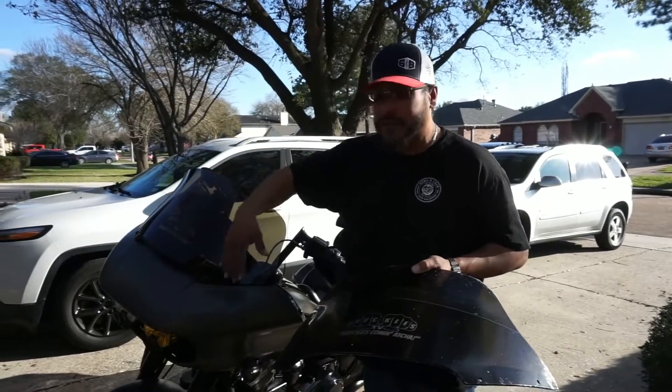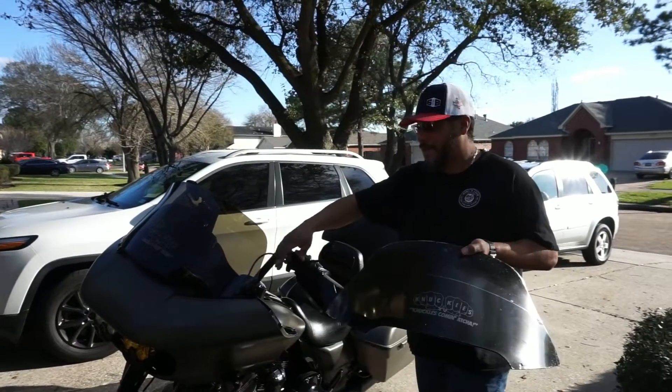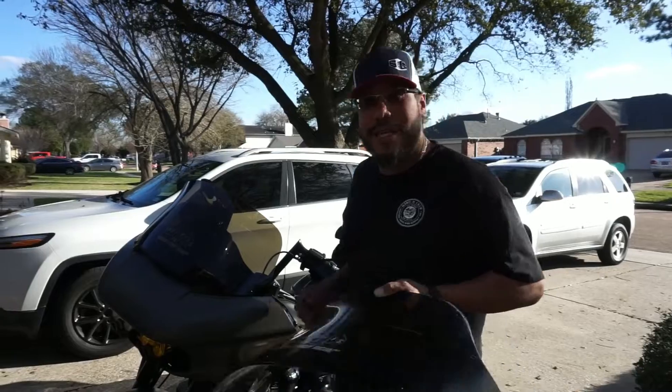Let's go ahead and put this on. Just four screws for mine — the Road Glide is super simple. We'll get this on there and then we'll see if it's going to hit the handguards.